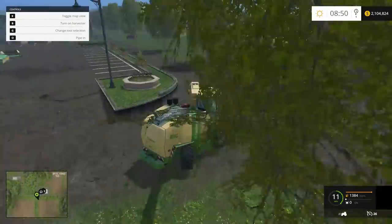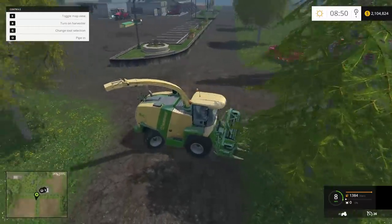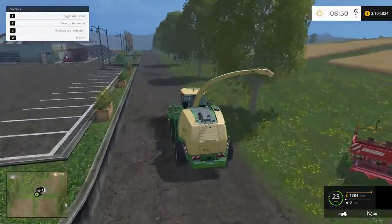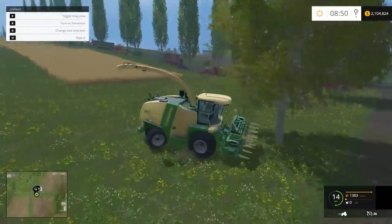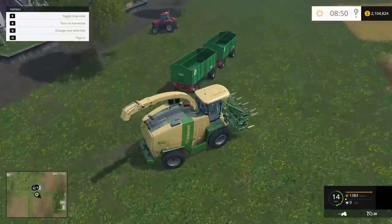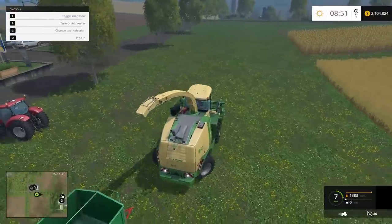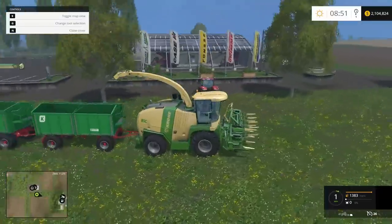Handling is not one of the Krone Big X's strong points. Because of the rear-wheel steering — like all the harvesters — it's a little bit difficult to manage. It's really easy to slide this thing out, and regaining control gets a lot of complaints. But then again, you're taking a huge piece of equipment and going a lot faster than you're really supposed to, so how much of it is our fault and how much is the game's?